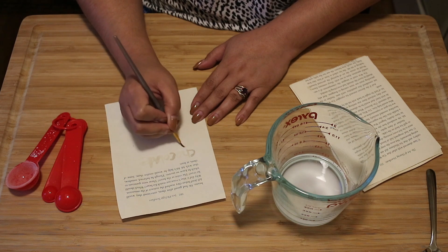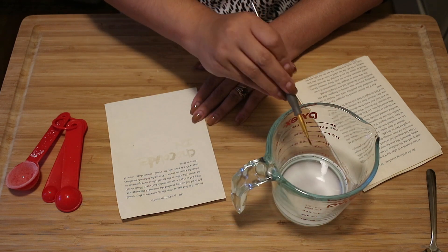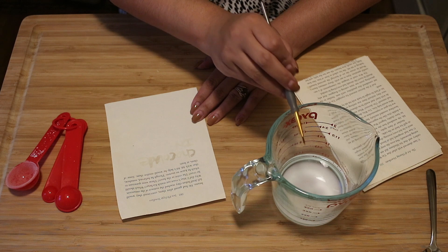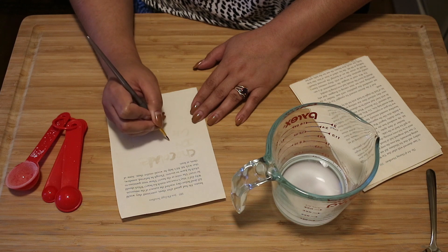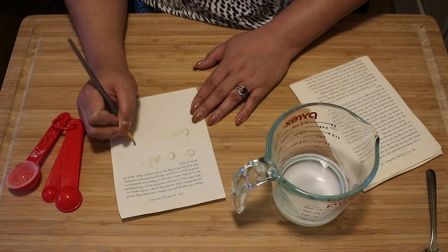I'm going to take my paintbrush, dip it into our ink, get off some of the excess, and start writing our secret message. You might have to dip a couple of times, and that's fine.